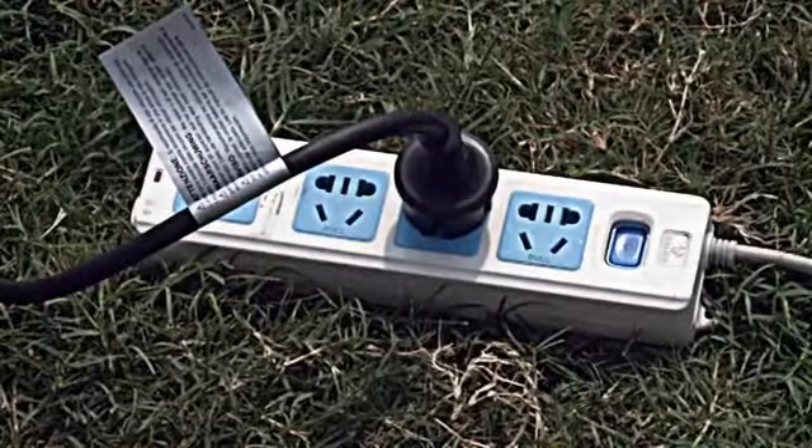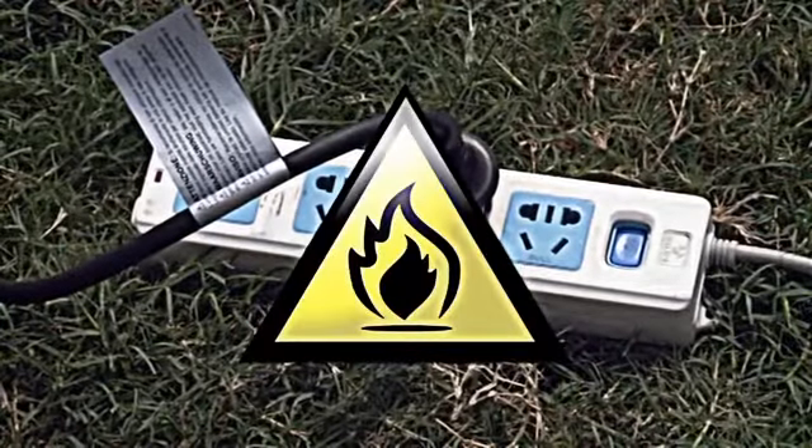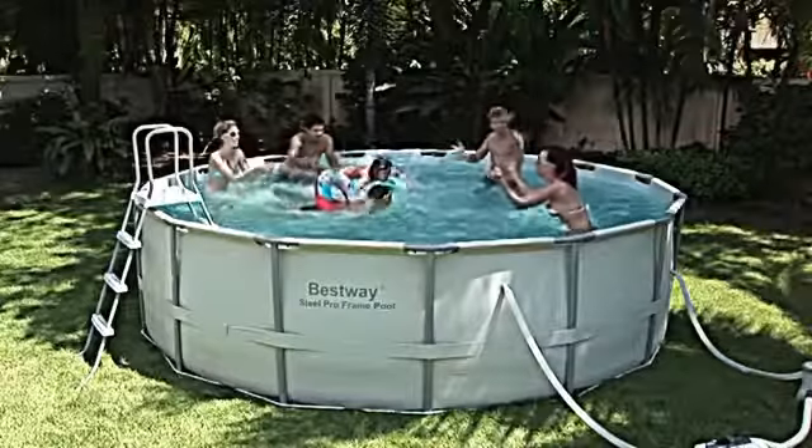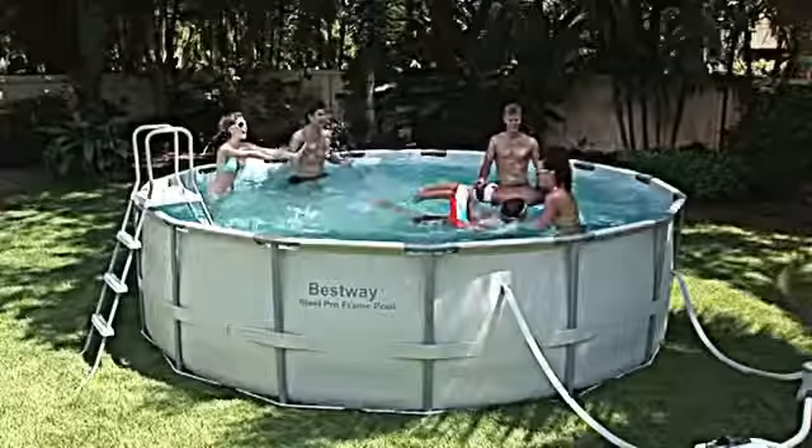Warning: do not plug your filter into an extension cord. This is a fire hazard that can lead to property damage. Warning: never run the filter pump when the pool is in use.